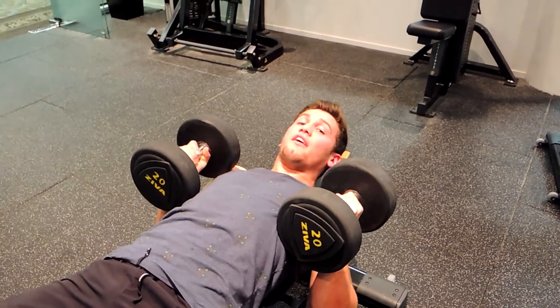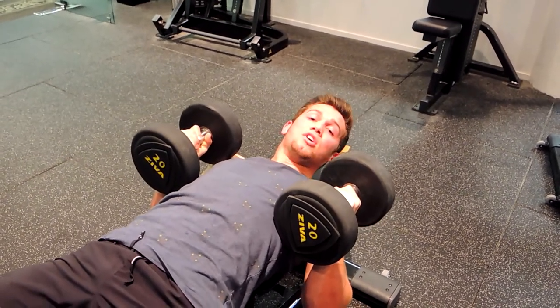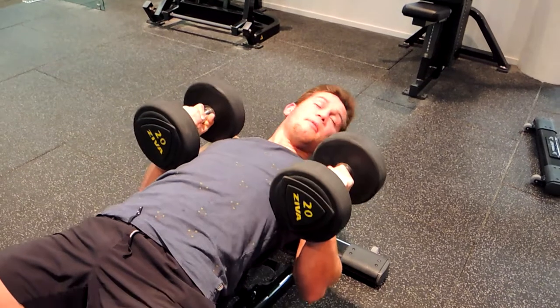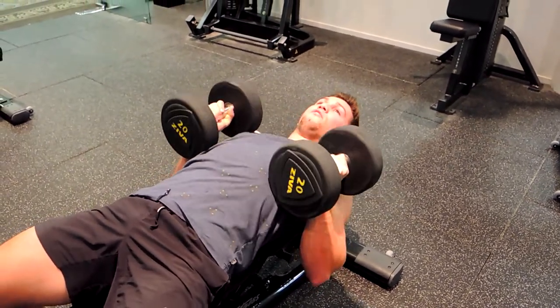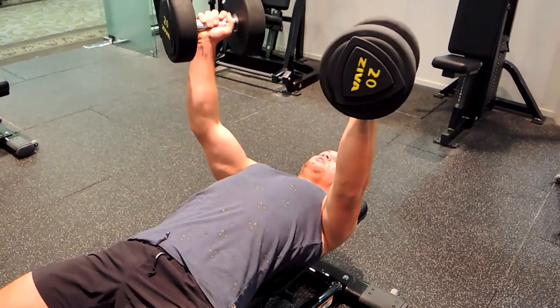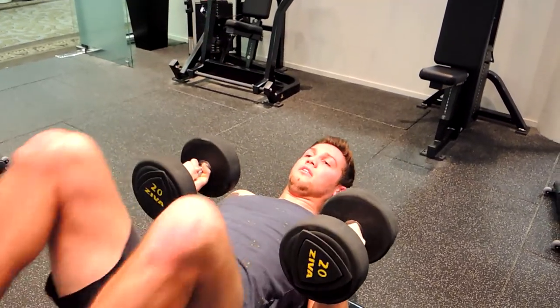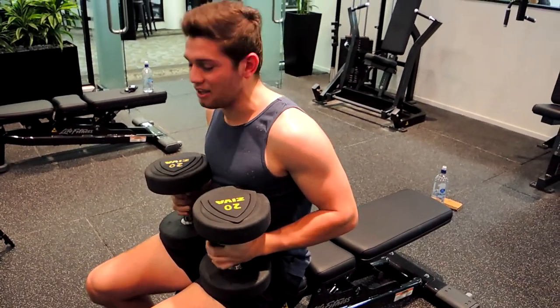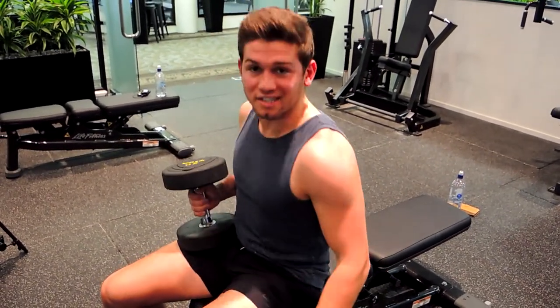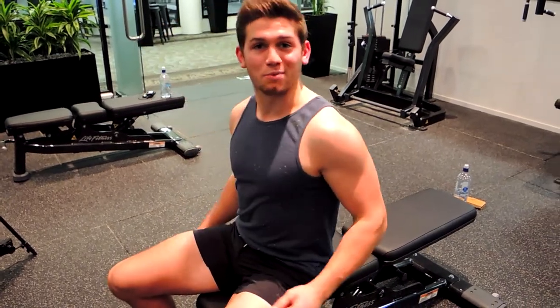When you finish the set, if there's no one around you can just drop the dumbbells. Otherwise, reverse the movement — bring your legs up and it brings you up to sitting, and then you can place them down safely. That's the dumbbell bench press.